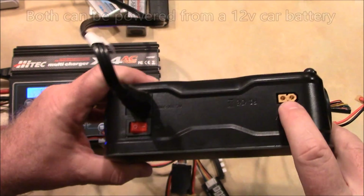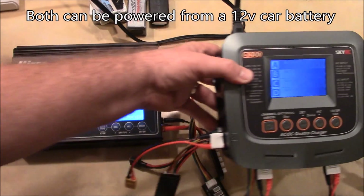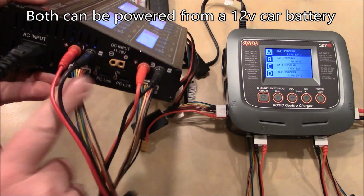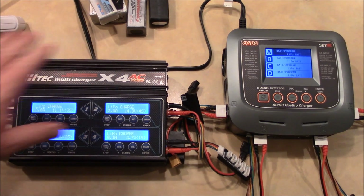Both of these can be run from XT60 connectors that connect into a 12 to 15 volt power source like your car battery. So you can connect these up to your car at the flying field and charge your batteries off your car battery, which is very nice.